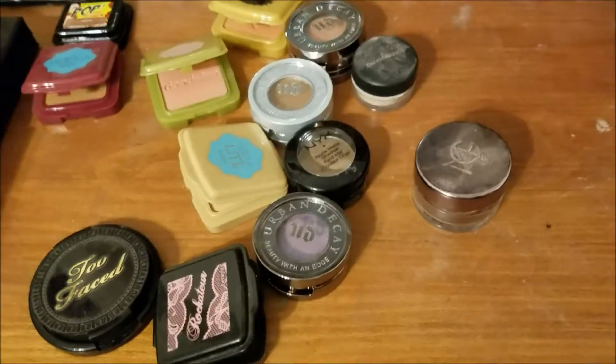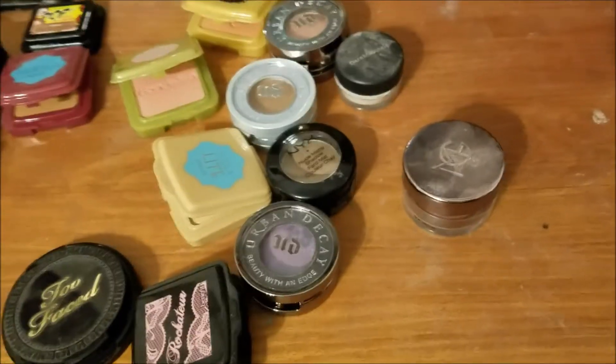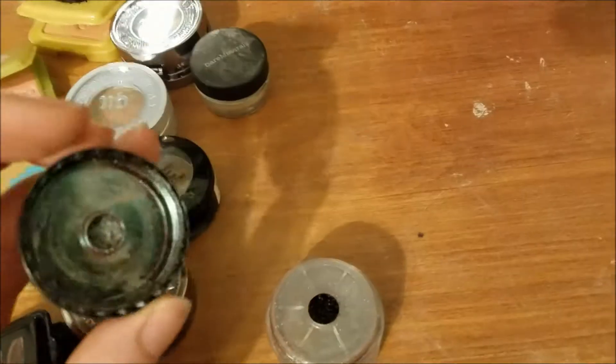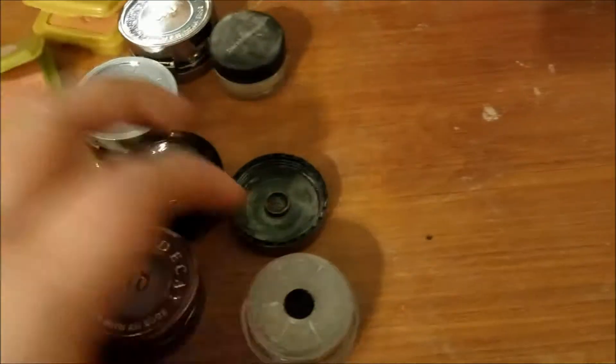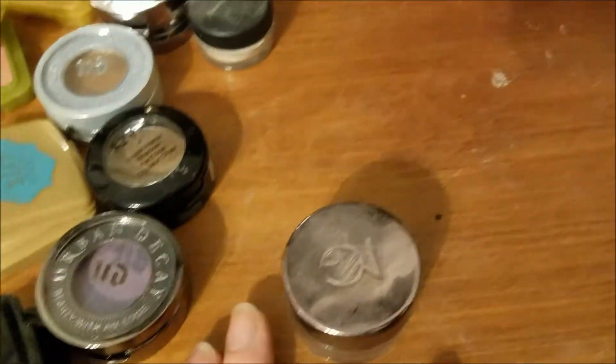Chunk number one done. Section two are individuals and/or loose powder products. Big thing I want to do — this is Makeup Geek Insomnia. It is a loose pigment. It's really, really pretty. But I just need to go through this. I have dupes. I have similar shadows. I just need it done.